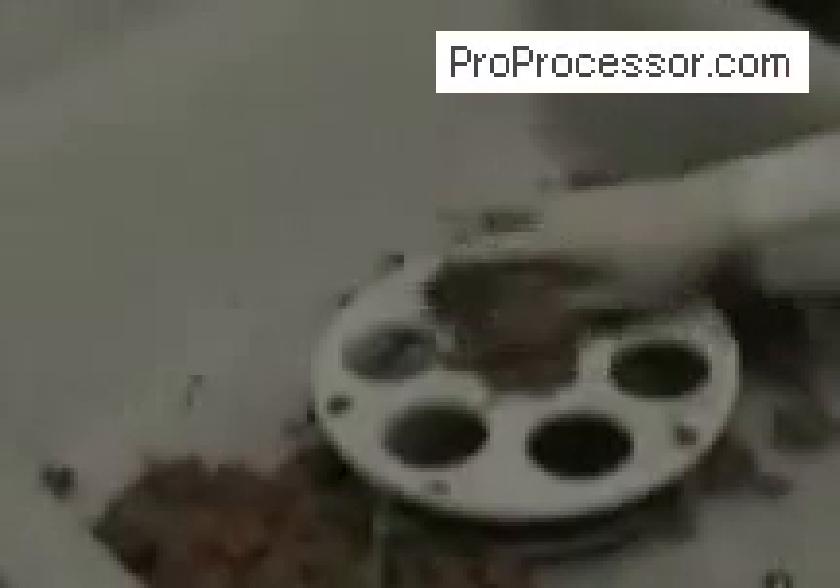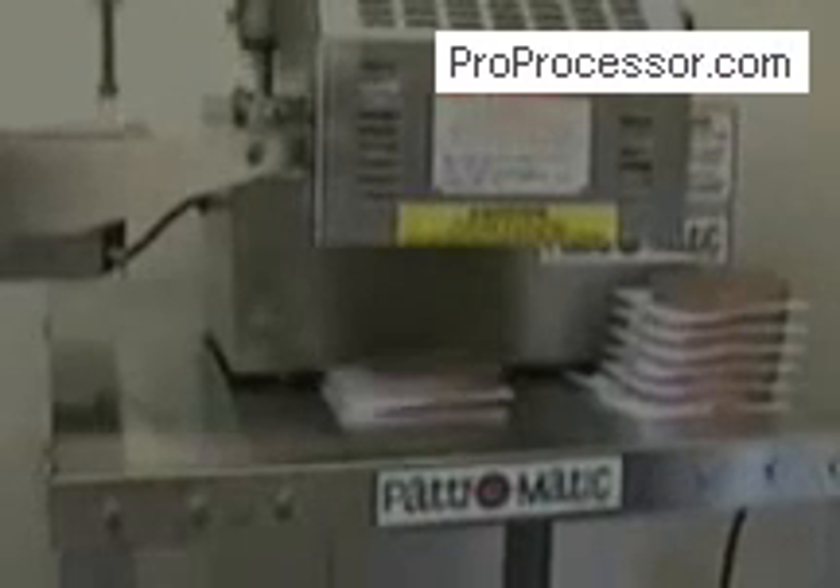The Pacesetter is very simple to run. The operator simply turns it on and feeds meat into it from the feed tray, which holds up to 125 pounds of product.